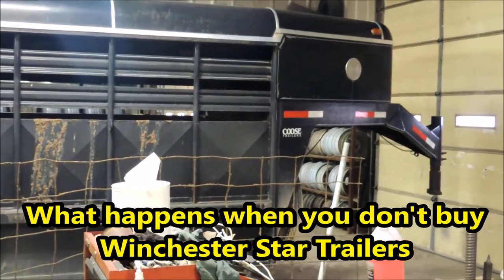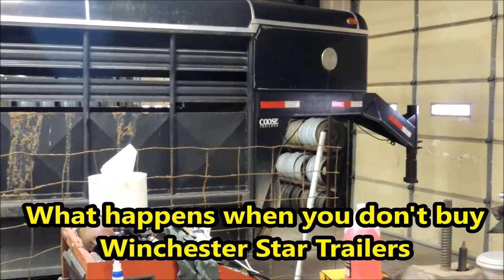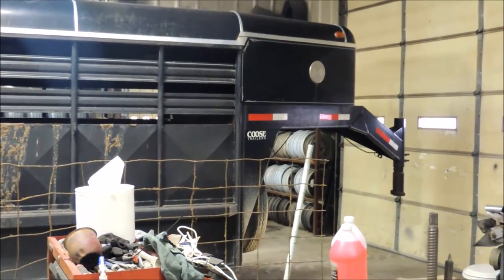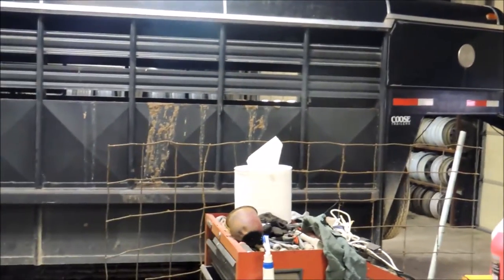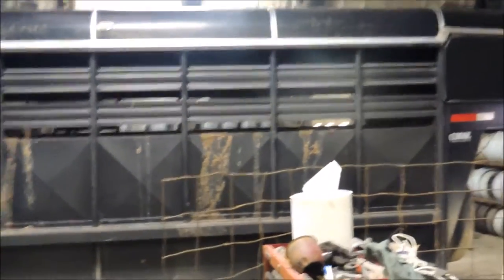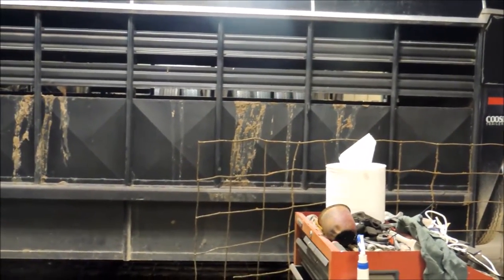Hi guys, Rick Daymuth at Cowtown USA. We talk about the difference in how trailers are built. I've got one in the shop here — it's not just according to this brand, but I want to show you according to how this type of trailer is built, and I want to show you the difference in why we do what we do.